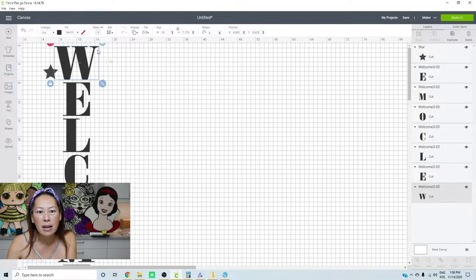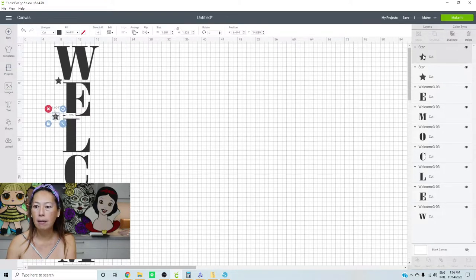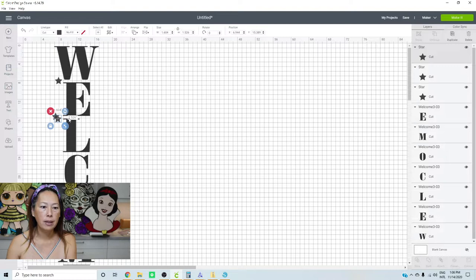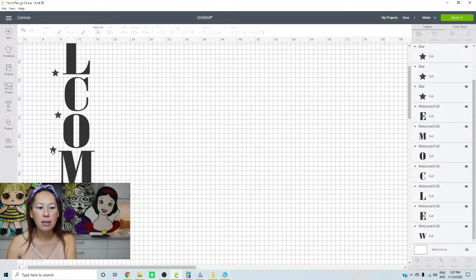The W is 10 inches across, seven inches down. What I would do with the registration mark is make a little star and put it right here. So I'm going to do a star on the side. Let's see each letter. I'm going to duplicate these stars and put them in between the two letters.